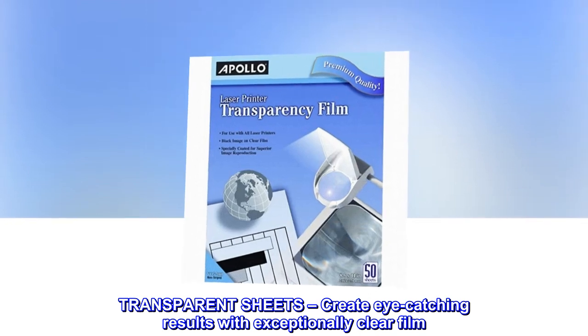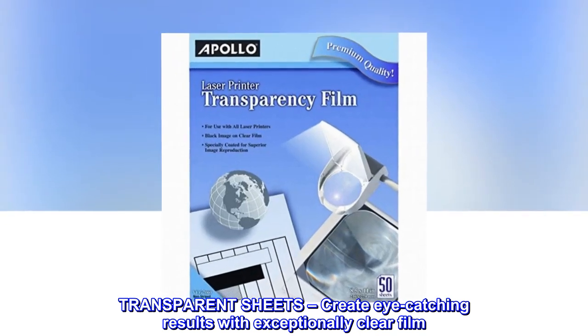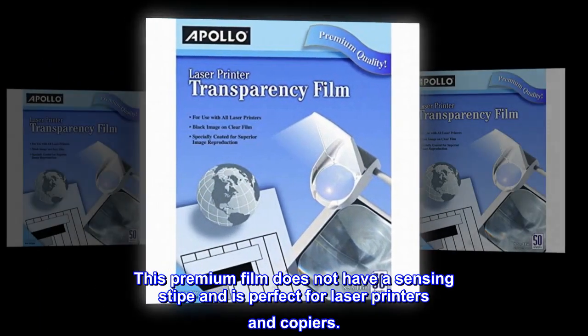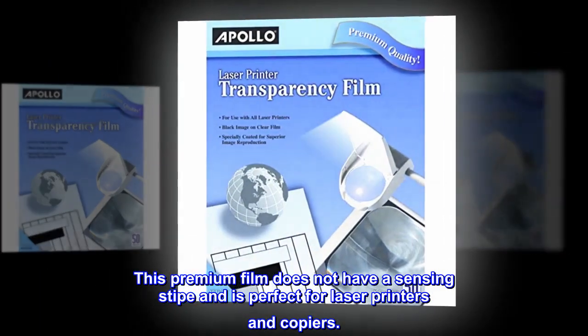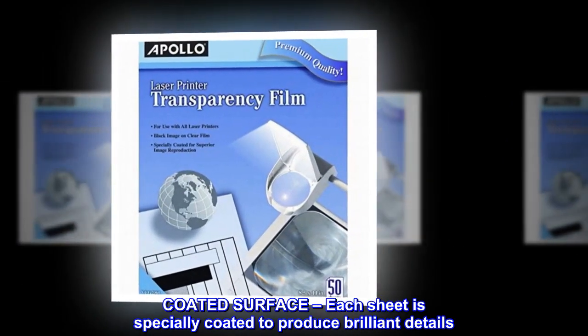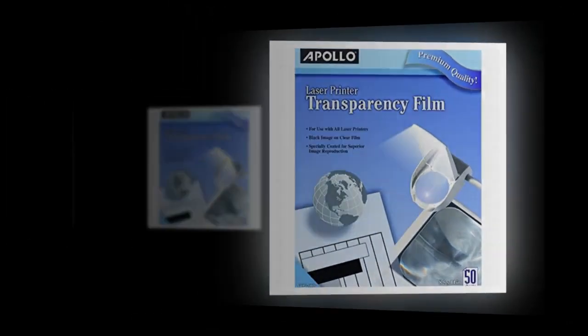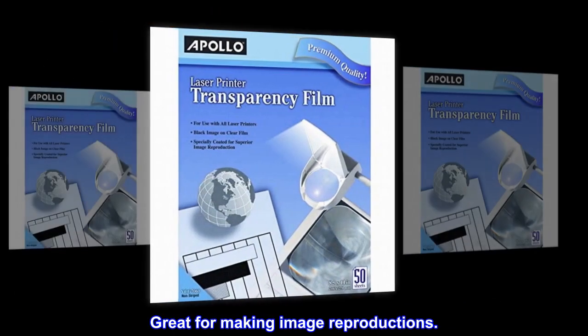Transparent sheets. Create eye-catching results with exceptionally clear film. This premium film does not have a sensing stripe and is perfect for laser printers and copiers. Coated surface — each sheet is specially coated to produce brilliant details. Great for making image reproductions.